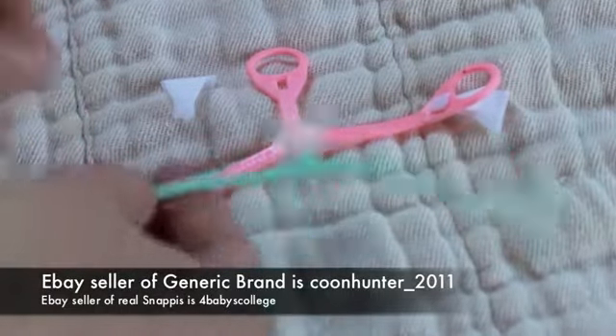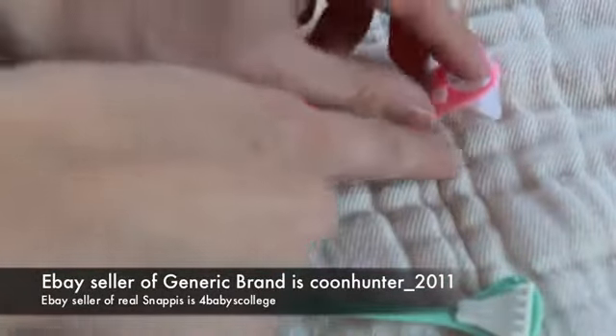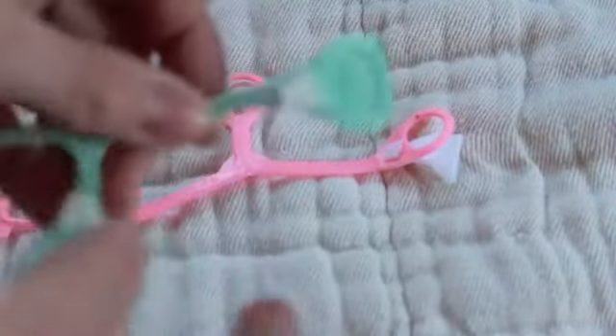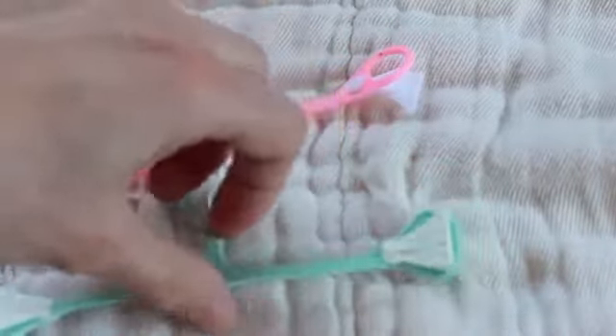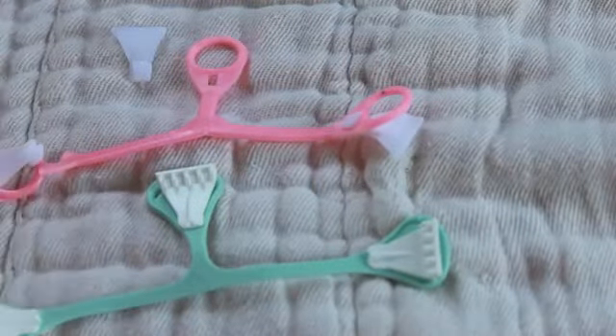The area around the gripper on the Snappy is nice and thick and doesn't get stretched out when you pull on it. The teeth is a major, major difference — that's a big thing. We were having problems getting the generic brand to grab into the material; if we weren't dealing with the grabbers falling out, they weren't staying in the material. As soon as we got the true Snappy brand, the teeth are a lot thinner and sharper, so they just go into the material with ease.